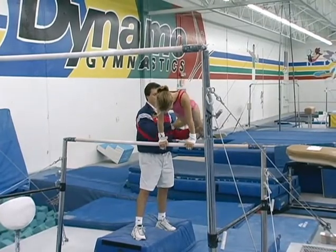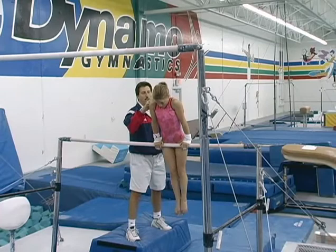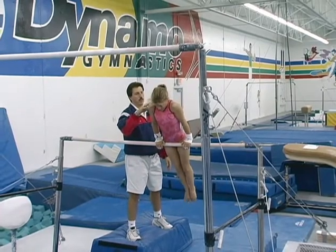Very good. Back to the bar. One more time. Level cast, back hip circle, back to level.